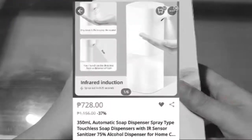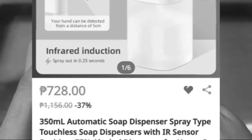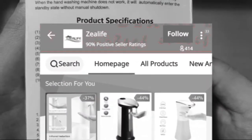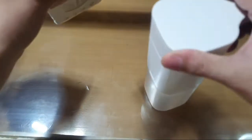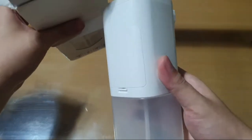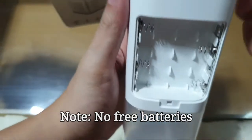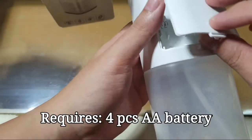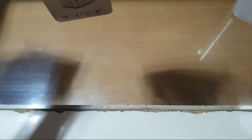This particular dispenser doesn't have a brand, so I'll just include the link in the description. I bought it from the seller Zeal Life, which has a 90% positive seller rating. This is our unit — it's made of plastic. Please take note: it does not include any batteries in the packaging. It requires four double-A batteries.